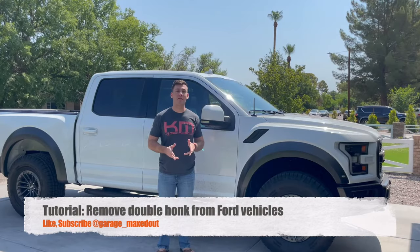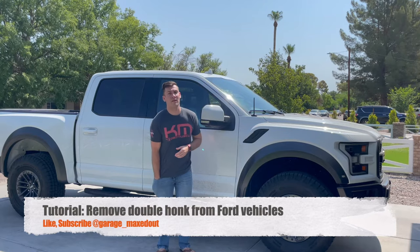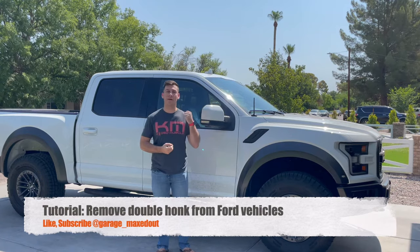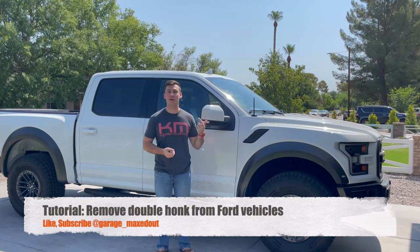Hey guys, GarageBakStyle here. Today we're going to be disabling the double honk on an F-150. If you have one of these Ford vehicles, you're very familiar. You have your wireless key, you go in, you start your truck, and then you go out leaving the truck running. As soon as you shut the door, it gives a really loud double honk — super annoying. The way they've got it timed is right when you get to the front of the truck, it honks.